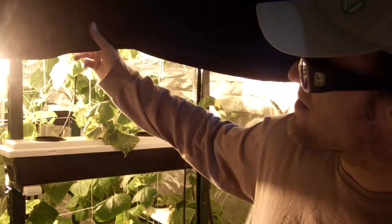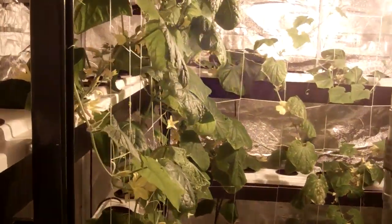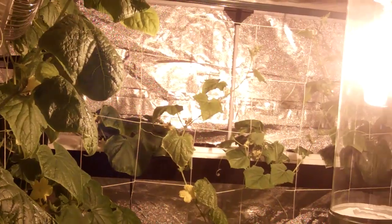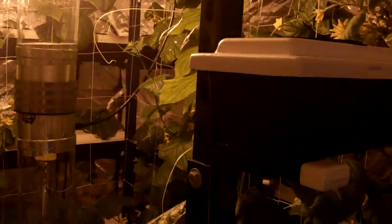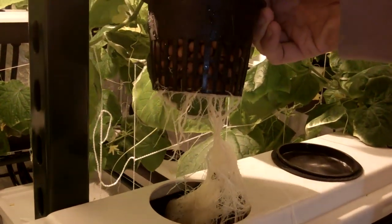Now we're going to take you in. This is our Cucumber Grow, a couple weeks into flowering. We did every other plant so it's around 30-35 cucumbers. And let me show you these nice, extremely healthy roots. It's an automated watering system.